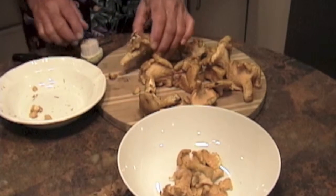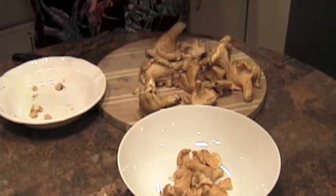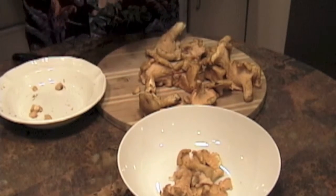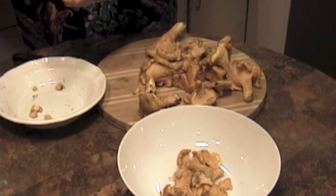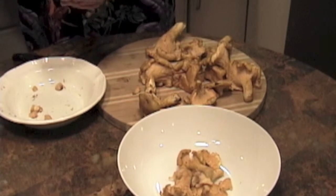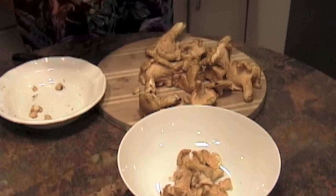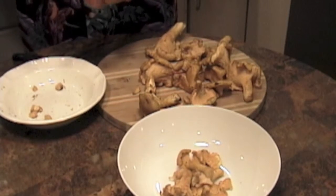The way you prepare chanterelles is very simple. You cut off the bottom, and then you use the handy-dandy mushroom brush to brush off the dirt. Because they do grow out in the woods, they could have all sorts of stuff on them — and they do, in the form of all these little black specks.